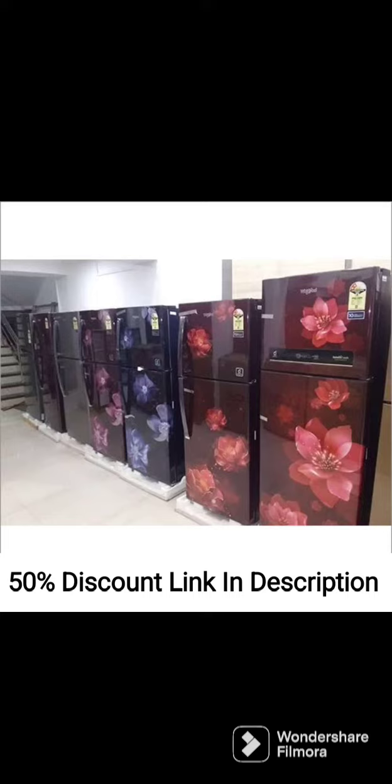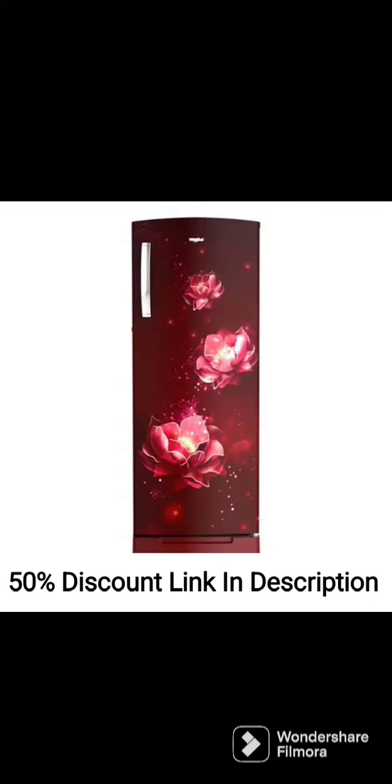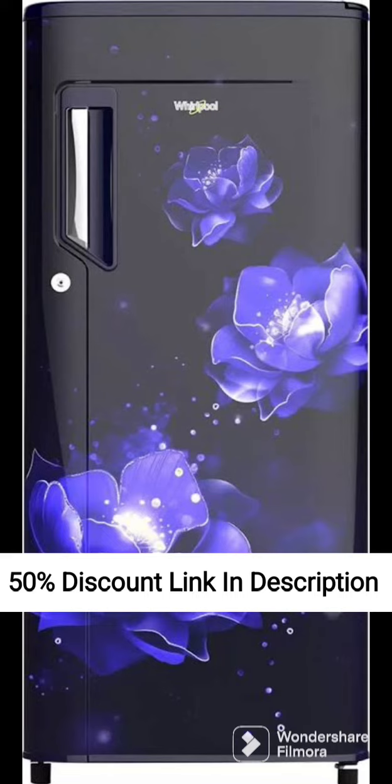Conclusion: Overall, the Whirlpool 205L 5-Star Inverter Direct Cool Single Door Refrigerator, Sapphire Mulya, Base Stand Withdrawal, 2022 model is a great refrigerator that offers excellent performance in a range of features. Its energy-efficient rating, base stand with drawer, and fast cooling feature make it a great option for small families who want a reliable and efficient refrigerator. Its sleek design and Sapphire Mulya color also make it a stylish addition to any kitchen.